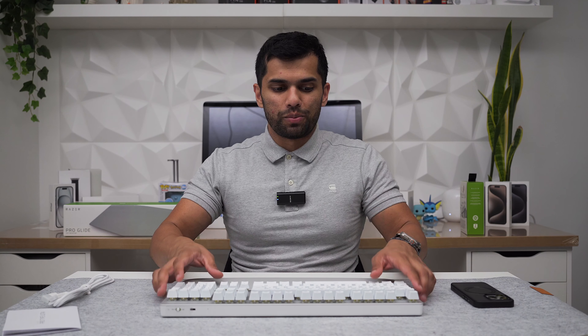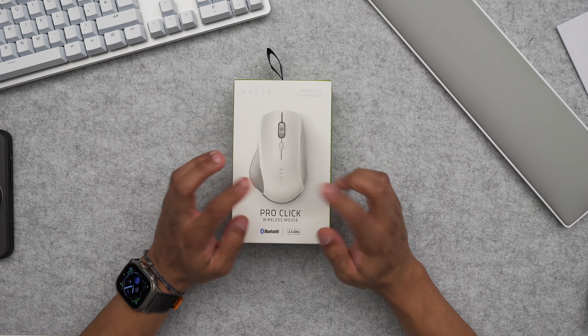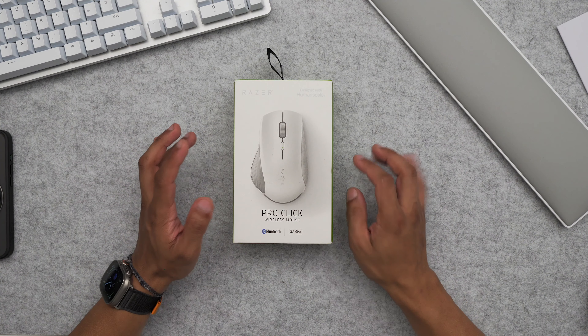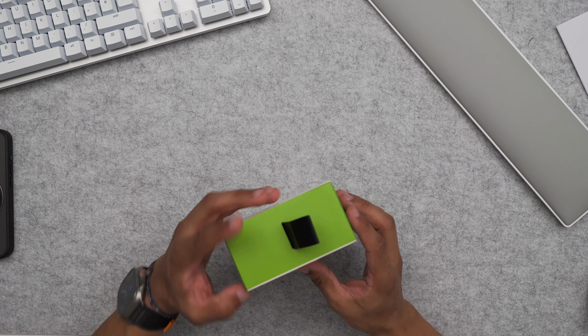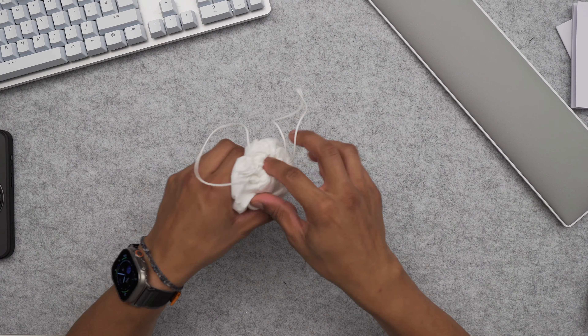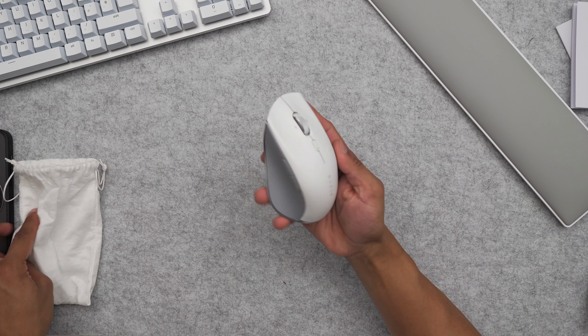Next up is the Razer Pro Click wireless mouse. It comes in two options: the Pro Click full size and the Pro Click Mini, which is a more portable travel option. This full-size version is very similar to the Logitech MX Master — I've had the first generation, second generation, and the 2S. I wanted something different and something white. Logitech always goes for darker colors, so this was really my only white option. The mouse is $100.